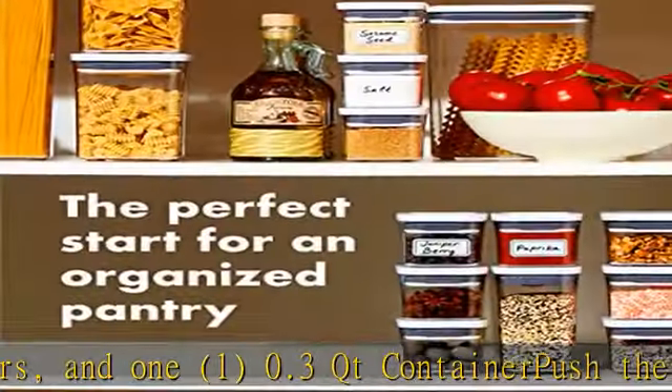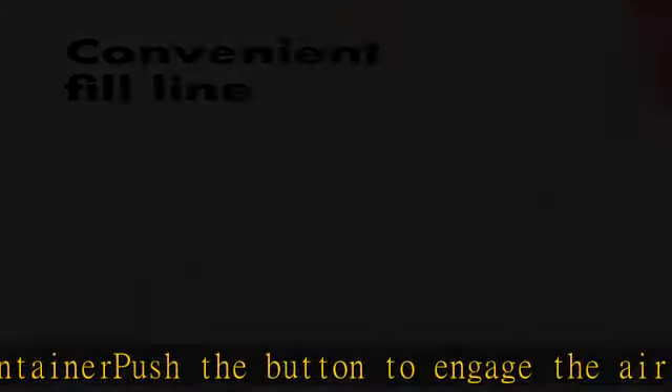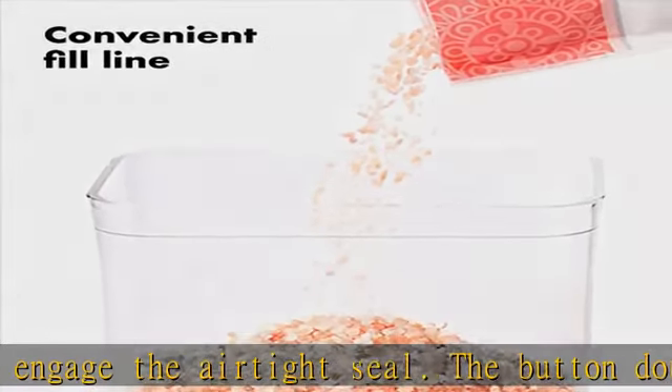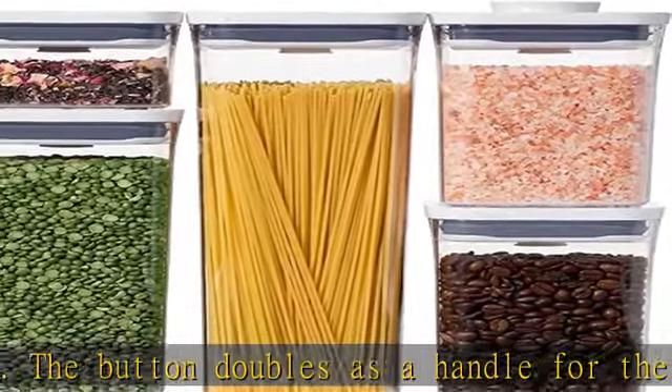Accessories sold separately. For best results, always use the button to open and close. Do not carry POP containers by the lid. BPA free. Top rack dishwasher safe. Check the description to get this product today at the best price.